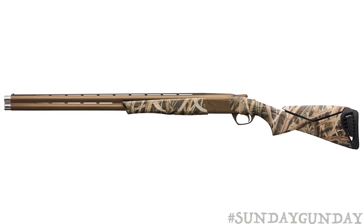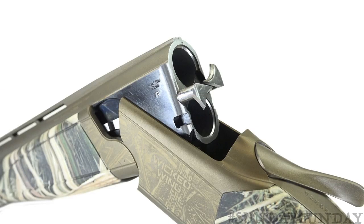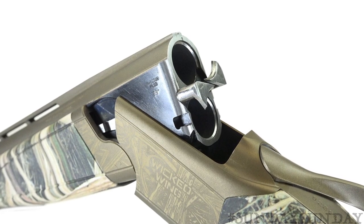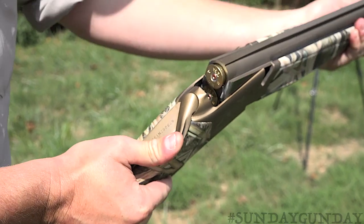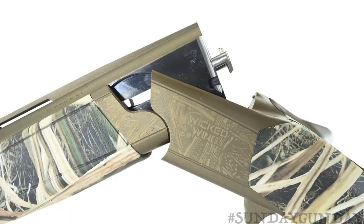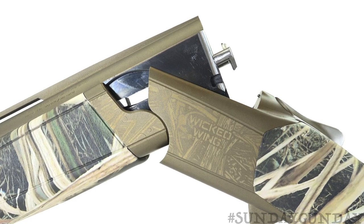Introduced in 2004, Browning's Synergy shotgun line set itself apart from traditional over-unders with its revolutionary monolock hinge design, which results in the strength, speed, and reliability that the Synergy name has come to represent. The barrels pivot or hinge deep into the low-profile action, sliding on two mating semi-circular cuts — one in the receiver and the other on the sides of the monoblock.